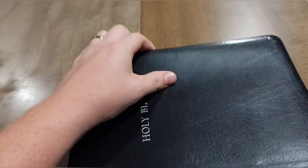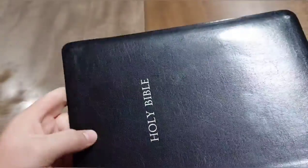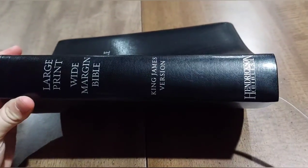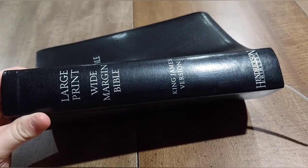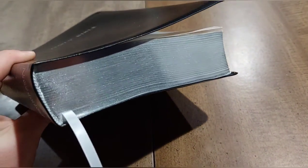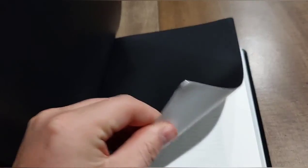It's a black bonded leather — more of a bonding material than actual leather — but still a decent cover. It has 'Holy Bible' in silver, and the spine has silver as well. It has silver page edges with a white/silverish ribbon marker. It has a vinyl paste-off liner with a reinforced spine.